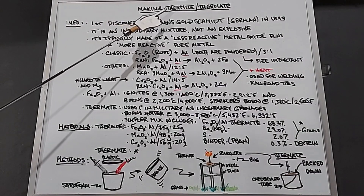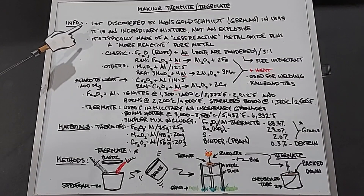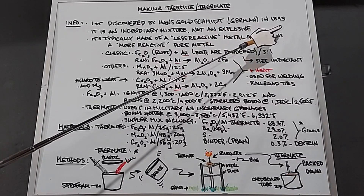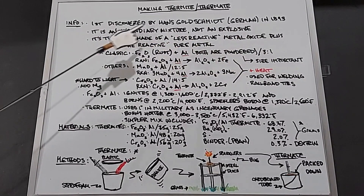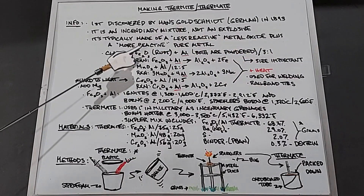This video is about making thermite, and secondarily thermate. It was first discovered by Hans Goldschmidt, who was German, in 1893, and he patented it in 1895. It's an incendiary mixture, not an explosive. It's typically made of a less reactive metal oxide plus a more reactive pure metal.